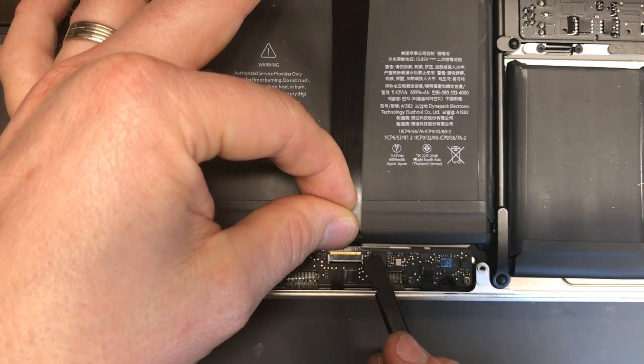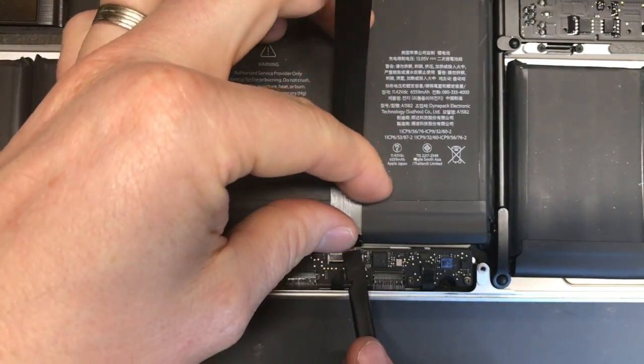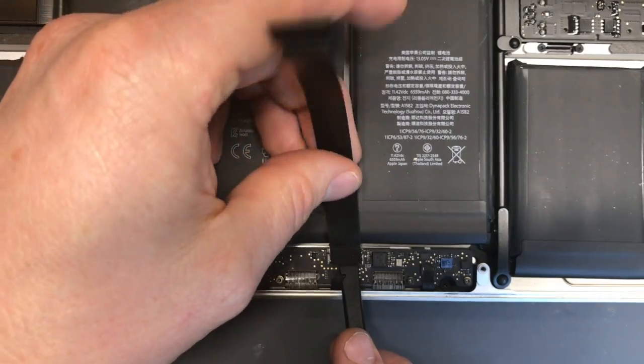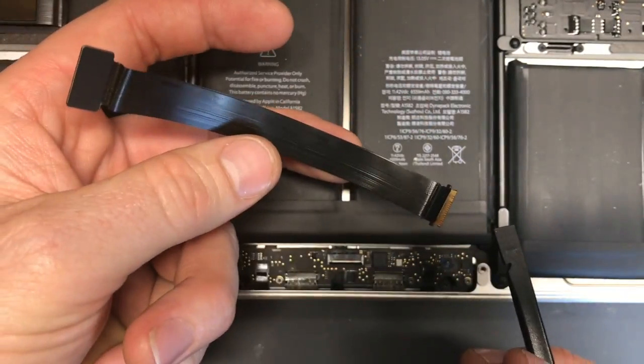It's important when you remove this cable that you don't just yank it out. You need to push it towards the battery, and then you'll see it pull out.